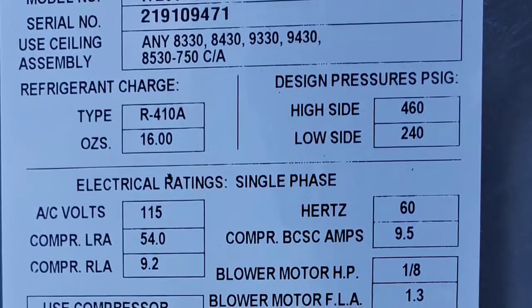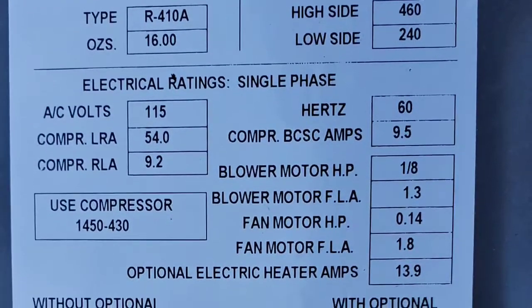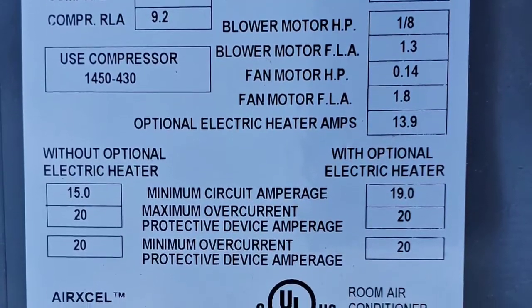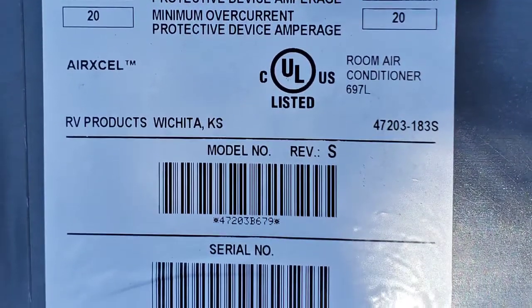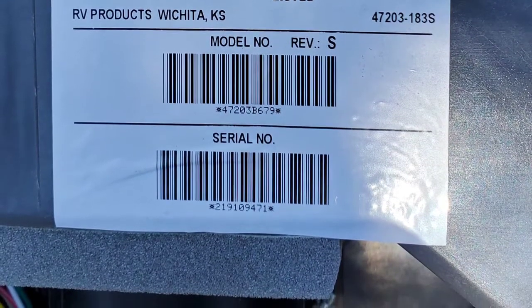In talking to AirExcel, they said that this particular serial number and model number was for a unit that did not have a condensate pump. So I don't know whether Airstream installed the condensate pump or whether it was installed in the factory and it was some kind of mistake. I have to give it a little break.